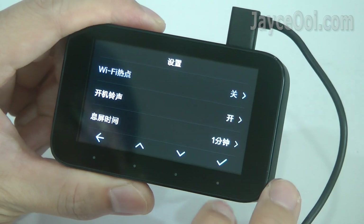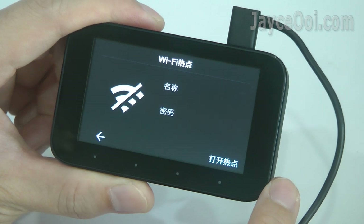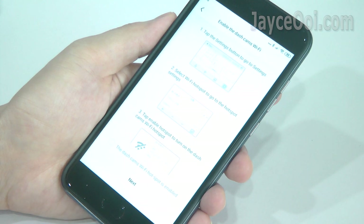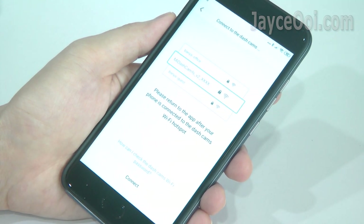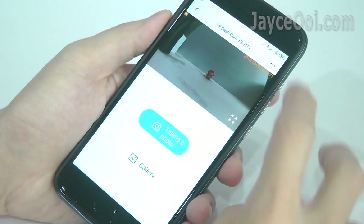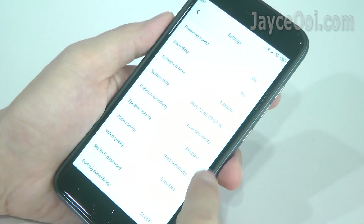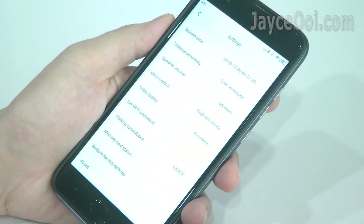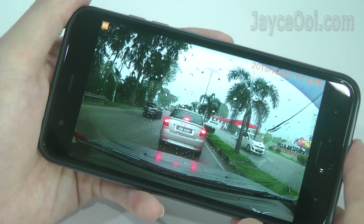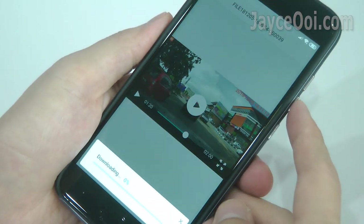No need to worry about Chinese wording and notifications — Mi Home is in English. Connecting through Wi-Fi hotspot is very simple; just follow the instructions. Just like other Xiaomi products, you can configure the 1S dashcam in the mobile app, update firmware through OTA, and browse all recorded videos there.